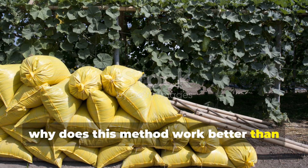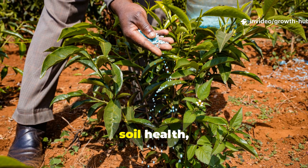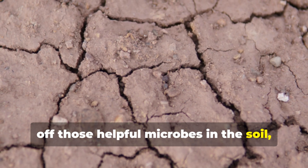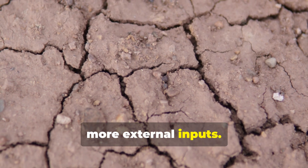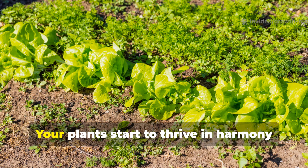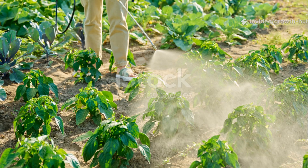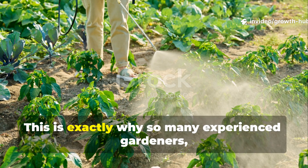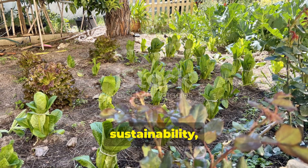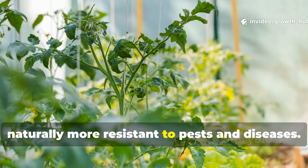Why does this method work better than chemical fertilizers? Chemical fertilizers might give your plants an instant nutrient boost, but they don't build up long-term soil health. In fact, using chemicals repeatedly often kills off helpful microbes in the soil, and then you end up relying on more and more external inputs. Fermentation, on the other hand, actually builds a living soil system that keeps regenerating itself. Your plants start to thrive in harmony with the whole ecosystem under the surface, and over time you'll need fewer outside products. This is exactly why so many experienced gardeners — and even farmers — are turning back to these microbial solutions. They really do offer resilience, sustainability, and real cost savings, plus healthier crops that are naturally more resistant to pests and diseases.